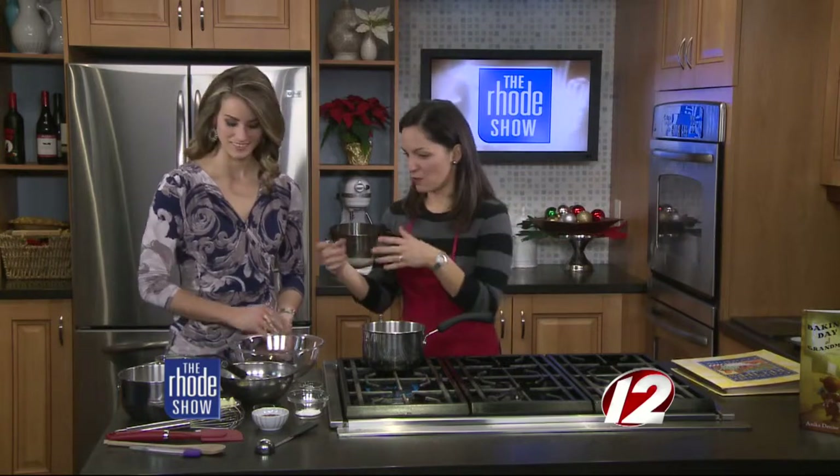I'm with Anika Denise, author of Baking Day at Grandma's — a great gift that you should certainly add under the tree this year. There's a recipe in the back of it, and we're making the recipe today. It's for chocolate cake, and we're adapting it into mini cupcakes, because this time of year it's really fun to give food gifts and share — and that's what the little bears in the book do.